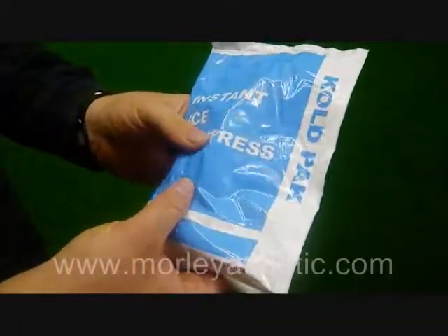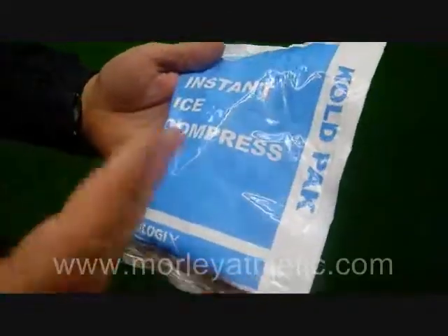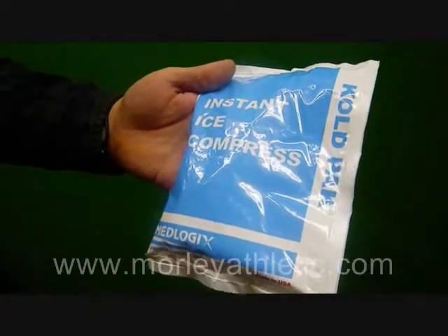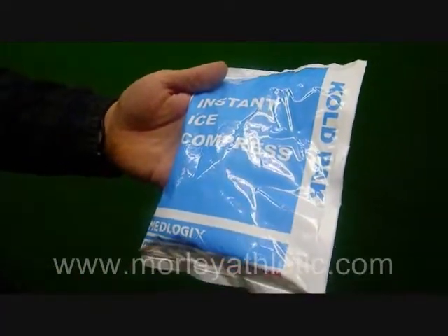In here, there's a little bag that contains chemicals. When you pop it, it activates. These actually use urea for a cold reaction. They are completely non-toxic and safe to use, which is important — safe to transport, non-explosive.